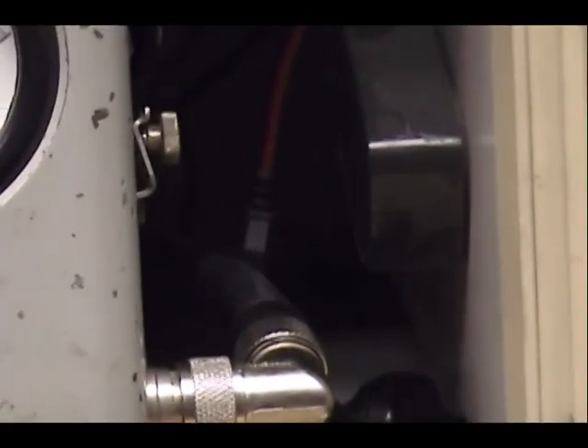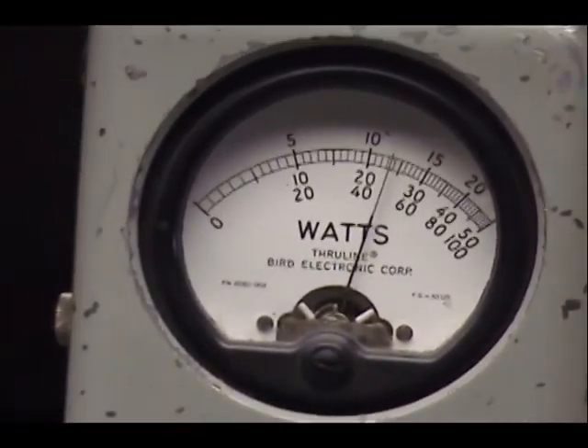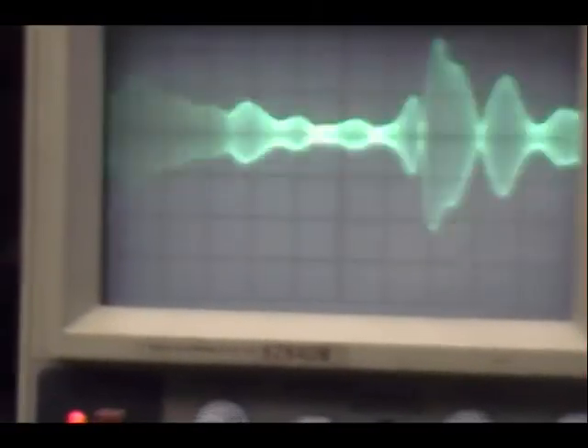Uh-oh, voltage is a little low here. Audio check, one two three four five — that's the same thing. Audio check, one two three four — cell is good.